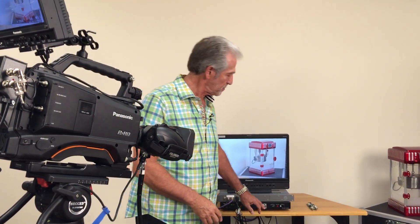The limitation though is 300 feet with SDI cables. Two SDI cables is normally how you connect this Panasonic base module to the Panasonic PX380. What happens when you want to go further? You've got to go to fiber.